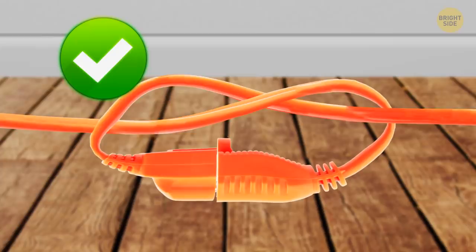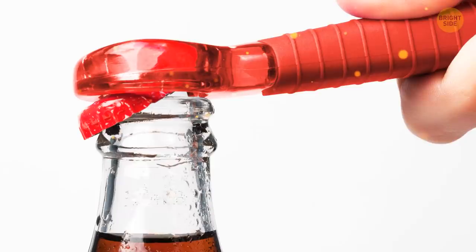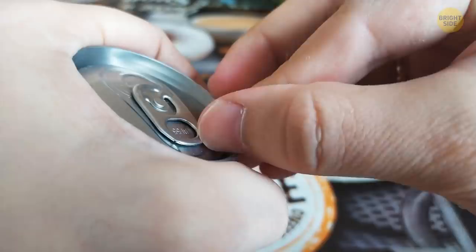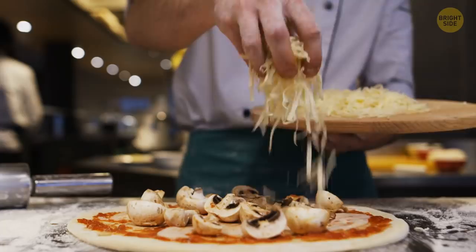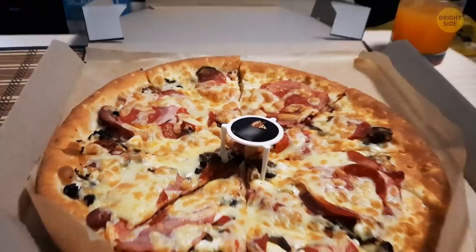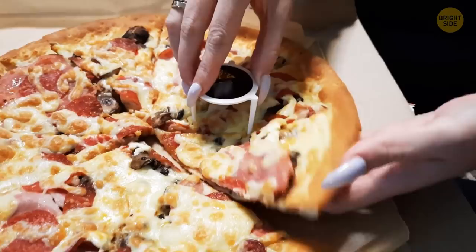Keychain bottle openers aren't just for bottles — on the underside, there's a tool you can use to open a can as well. This works especially well if you don't have nails or don't want them broken. Did you ever notice that plastic stopper in the middle of a pizza box stopping the lid from touching the pizza? Use that little stopper to hold down the slice next to yours when you're getting it out of the box.